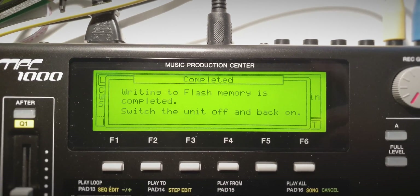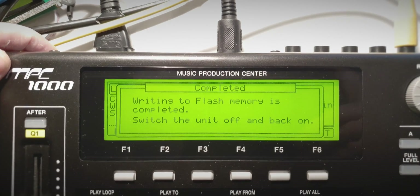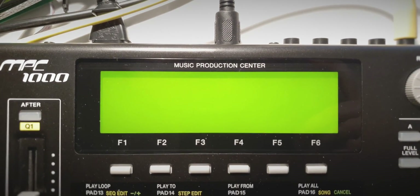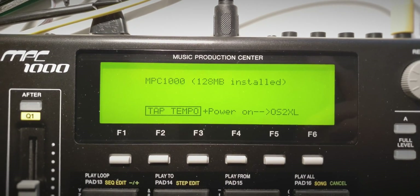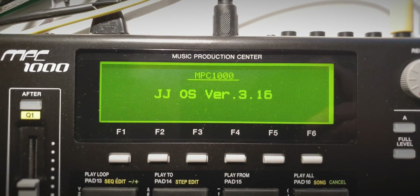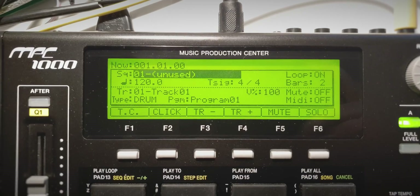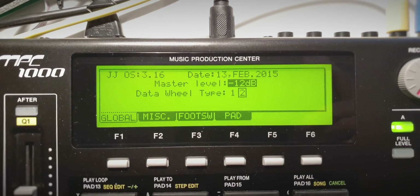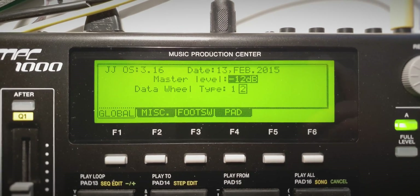As you can see it's very very simple. Once JJOS has installed, just turn off the machine and turn it on again. After that you're greeted with a boot screen. You'll notice that my new MPC 1000 also has JJOS 2 XL installed - they can both be installed onto the same machine. If you want to switch to the other version you just have to press and hold the tap tempo button while you power up the MPC 1000.